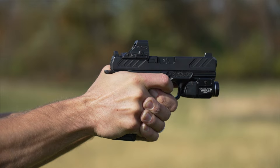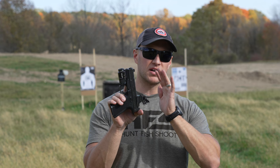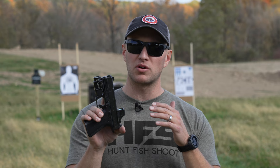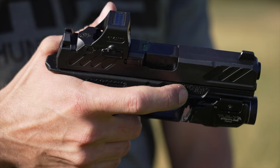It has good slide serrations for doing press checks, whether from the front or the rear of the gun — easy to manipulate the slide. It has Shadow Systems' optics cut, which is absolutely fantastic. It fits tons of different optics. In particular, I have a Holosun 508T on here that I'm going to be using. I love the Holosun optics — they're absolutely fantastic. They're budget-friendly, and yet they've proven themselves to be reliable.